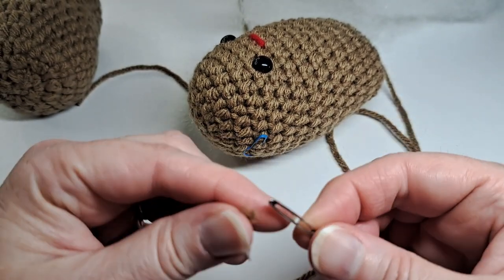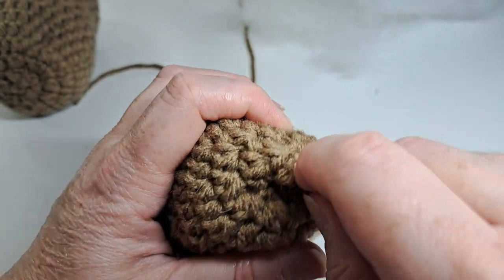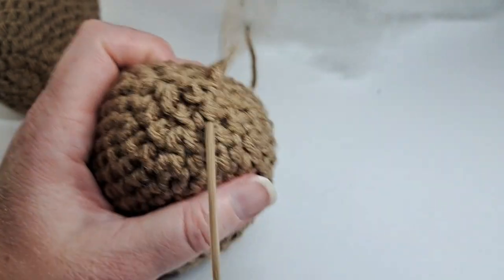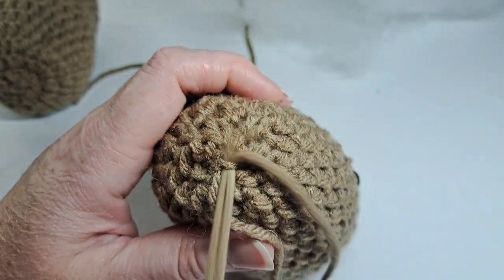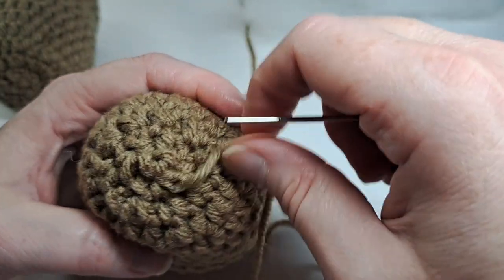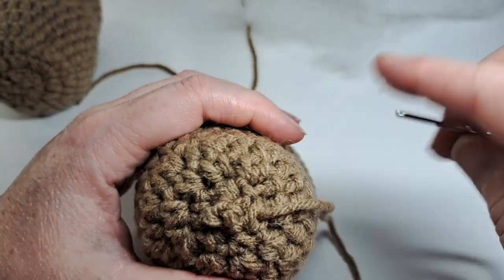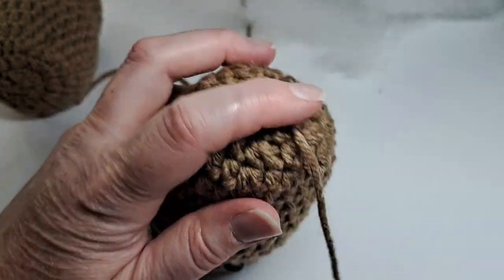I'm going to thread that brown yarn and weave it all around to close it — it's not huge so it's not a big deal. I'll give it a little tight tug and pull, then place a little knot in here to make sure my working yarn doesn't come undone. Now I'm just going to weave in my ends to hide them, snip that, and then get some cream yarn.